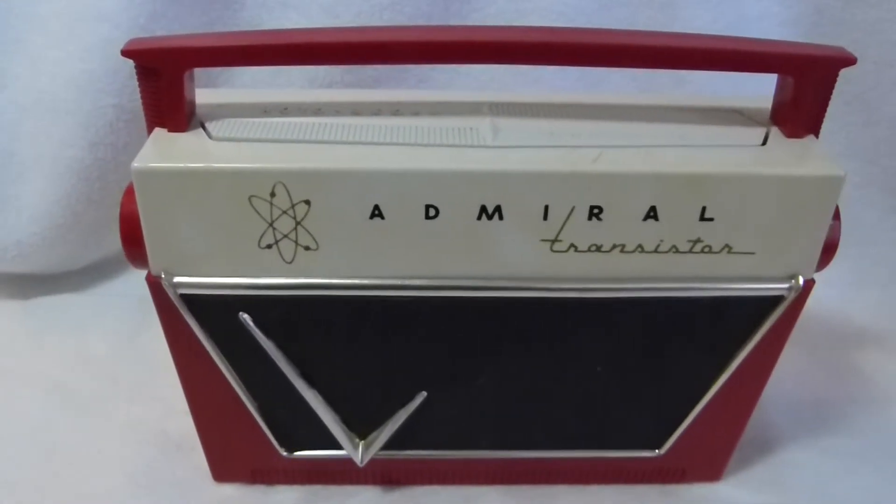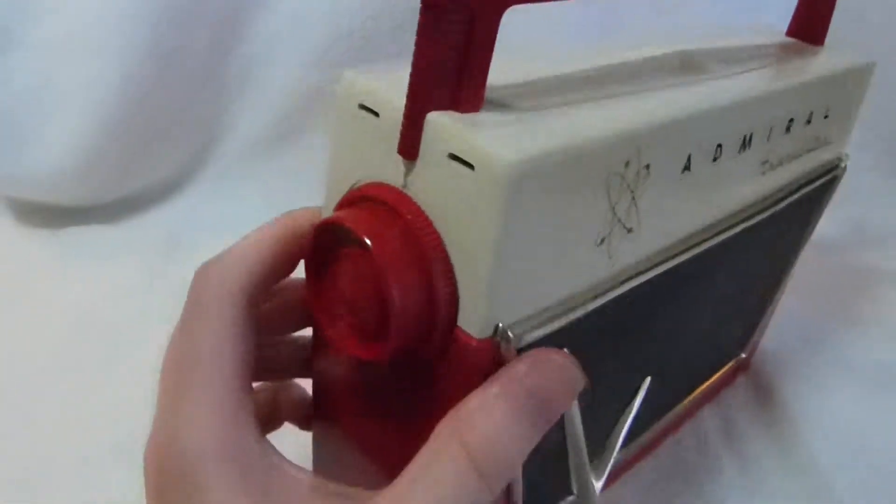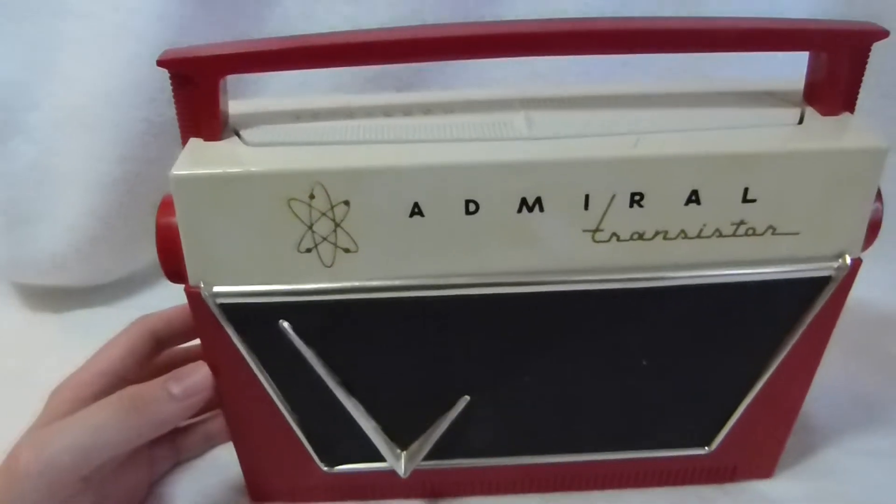This radio here is the Admiral 7L12. It was the Admiral Radio Company's first transistor radio, and it came out in mid-1956.